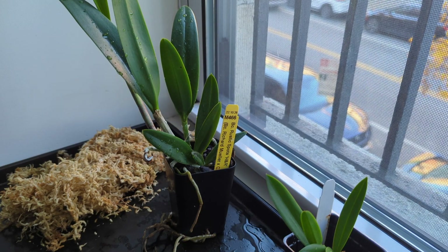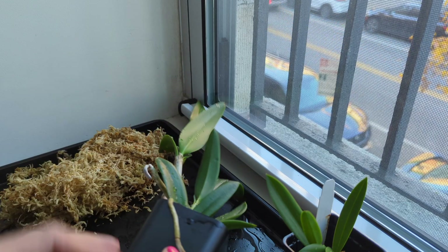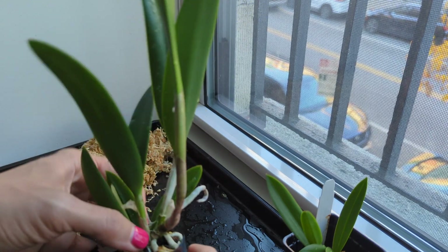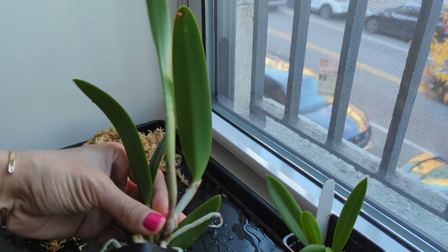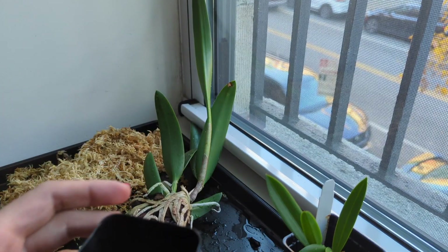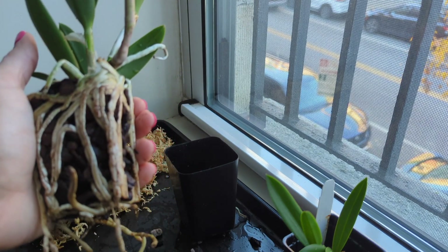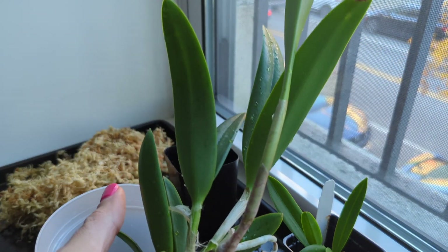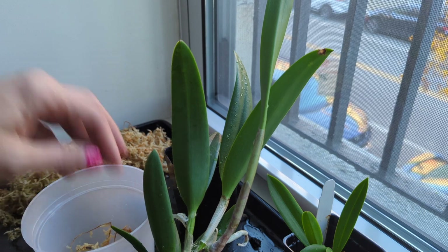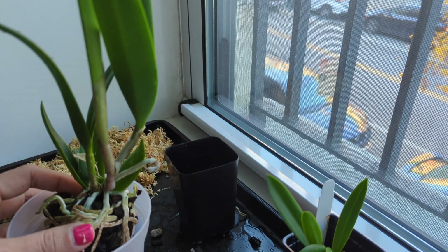I think I want to up-pot the Rustic Spots. Normally I don't repot so soon, but in my environment I like to get a little moss in the mix so it can retain more moisture — just bark tends to dry out very quickly for me. I have a couple of pots here, we'll see what fits best. I'm going to take it out of the pot and see what's going on in there. This is the hardest part — getting it out of the pot. Some roots broke and that's okay.